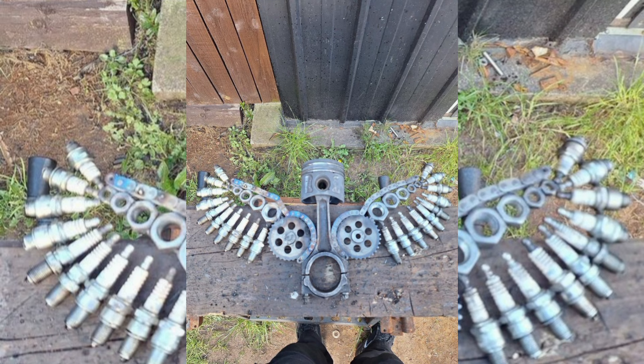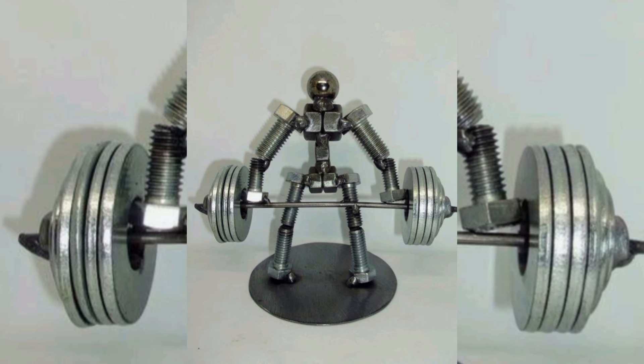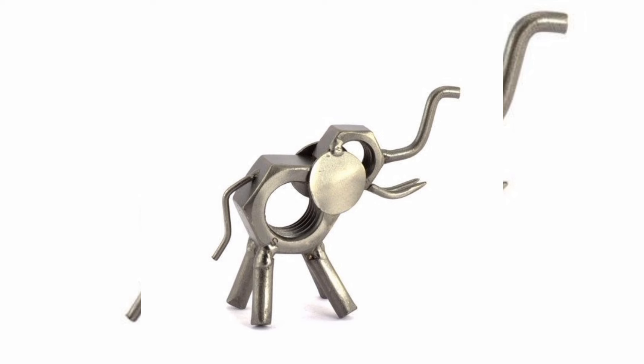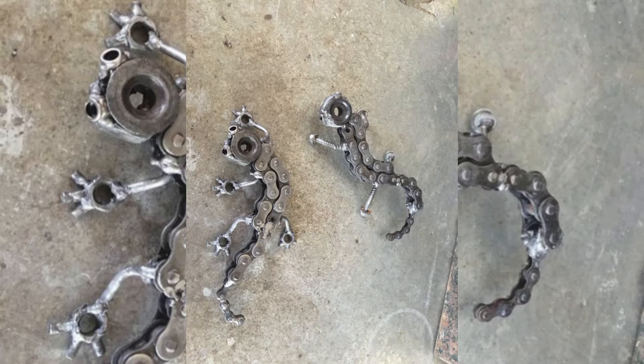We will share expert practical tips and techniques for welding metal pieces together, including how to handle tricky joints and achieve clean, strong welds. We will also cover finishing touches to give your creation a polished look — turning scrap metal into stunning works of art.